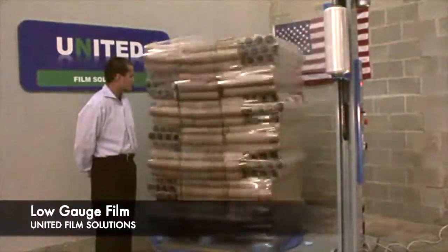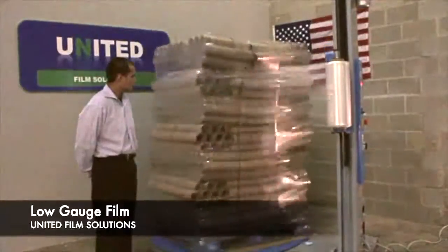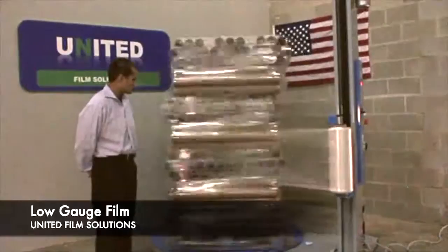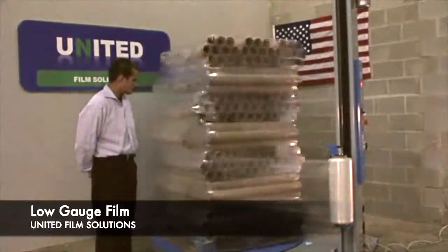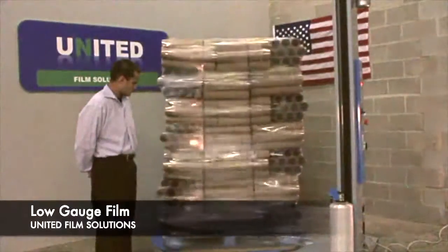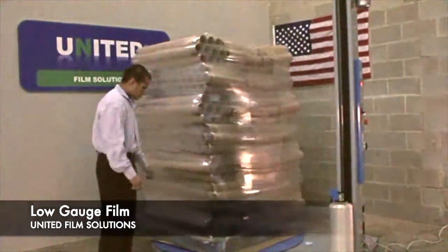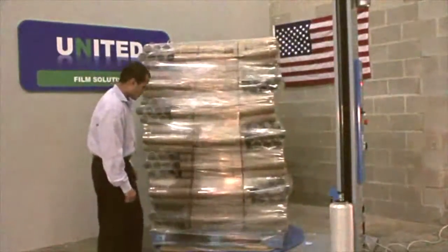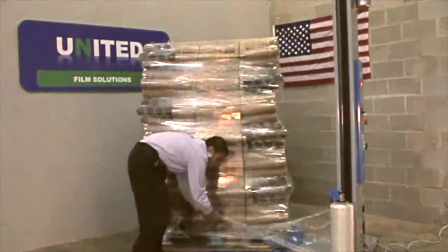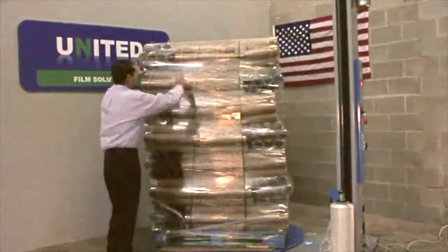Thank you. Notice how the whole pallet moves together.